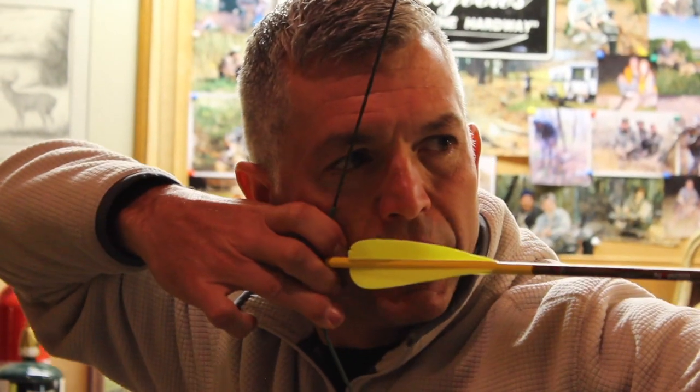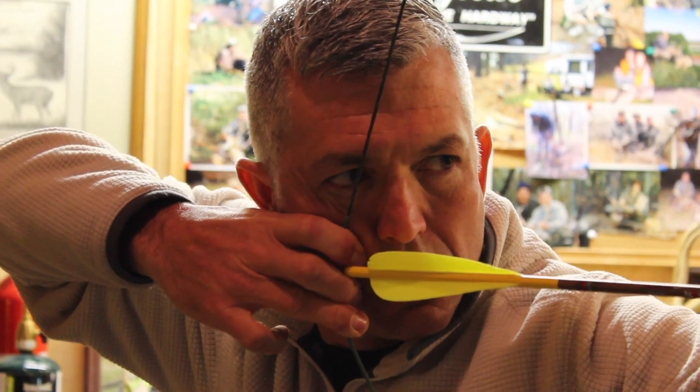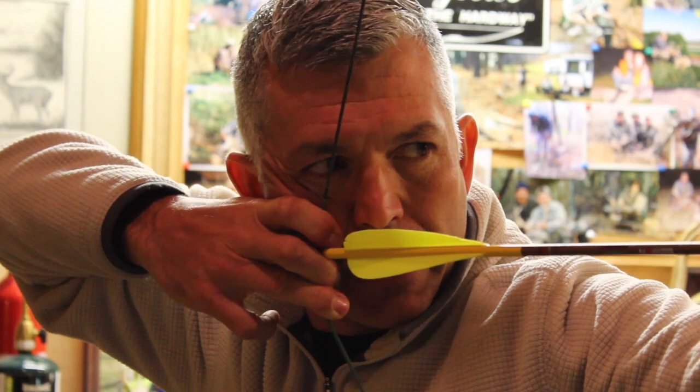This is a behind-the-jaw-only anchor point. Watch the skin on my face and what happens. We do a J draw, come into the back of the jaw, and then we settle. We're going to do it again — coming in back of the jaw, and then settling. You can see that skin going forward. That's not even a dead release, folks — that's a forward release, and that's just going to promote problems in your shooting process way down the line. So if there's anything I can suggest: if you do that type of draw, get out of it. Run for the hills. That is definitely not something you want to do.